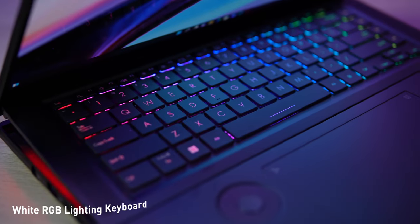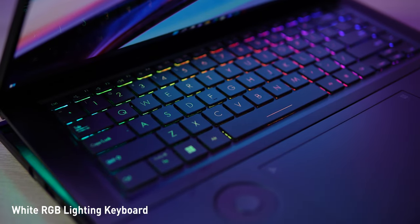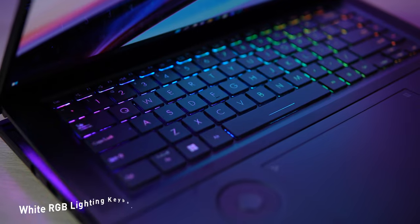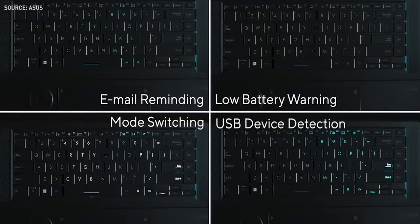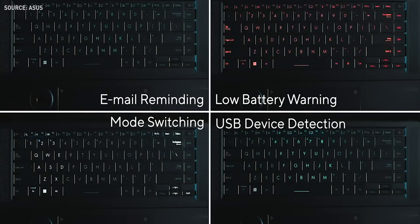The keyboard features white RGB backlighting alongside a sidebar. It even provides various levels of feedback — for example, the light will turn red when the battery is low, and an animated running blue light appears when a USB drive is plugged in or you receive an email.